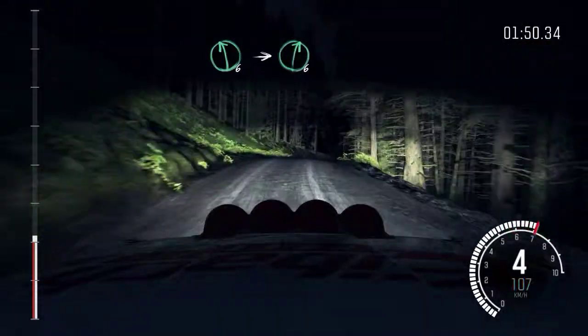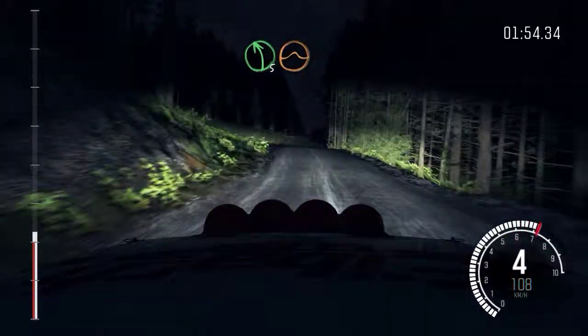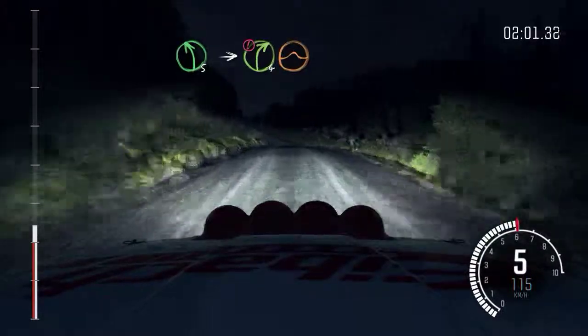And crest. Into right 6, long. Into left 5, long, keep right over jump. Into right 6, left 6, 200. Left 5, into caution, right 4, over jump, logs outside.